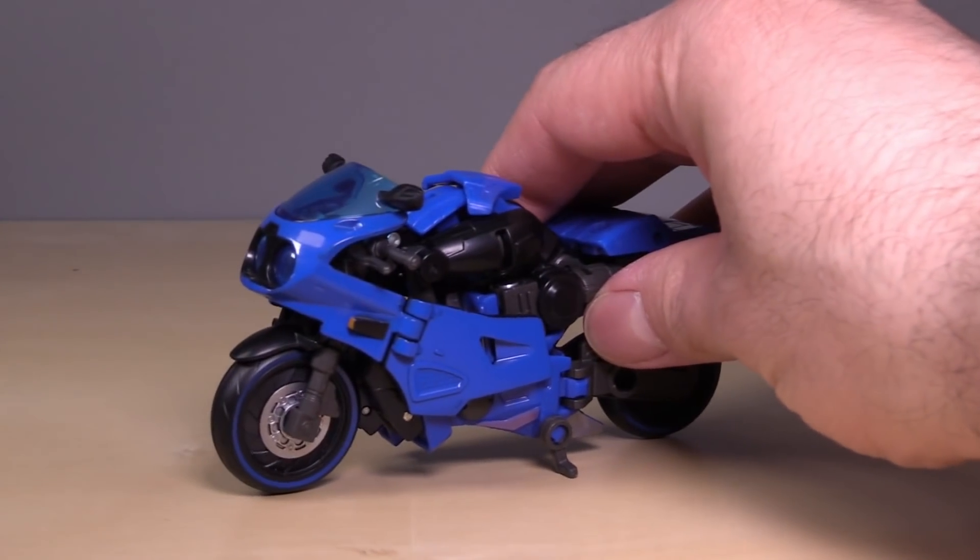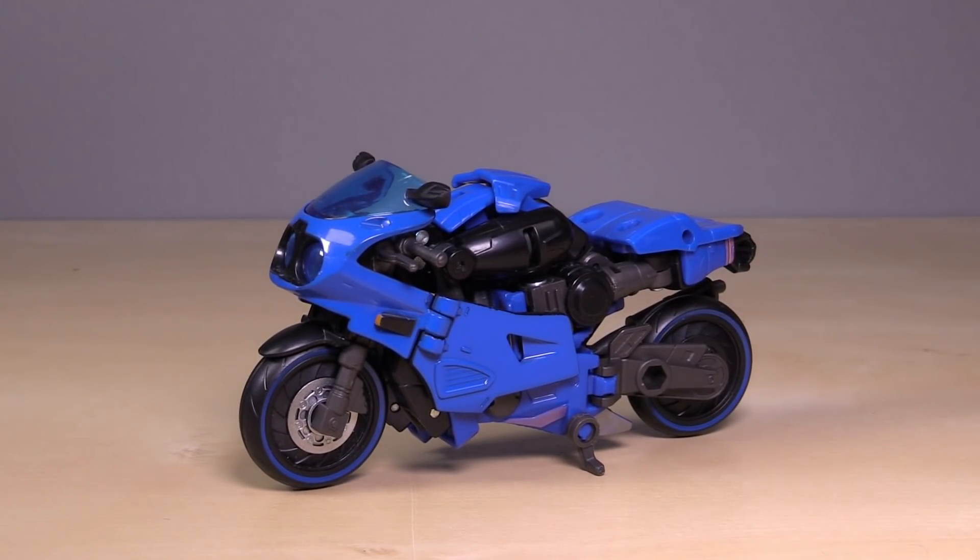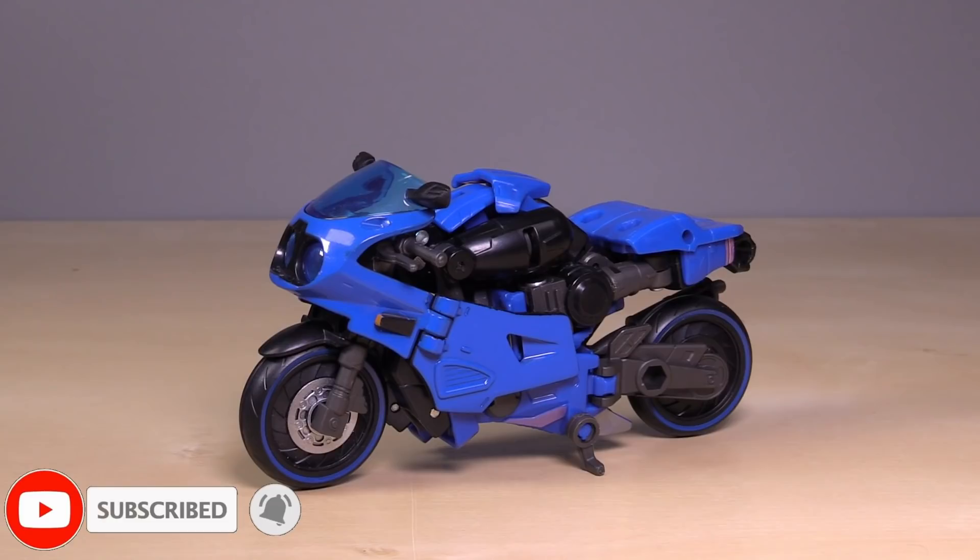Hello everybody, I am Baltmatrix, and today we are taking a look at a hot mess. Okay, that's not fair — that's a little bit clickbaity, I know. But I'm not keen on this figure, and I'll explain why in a little bit.